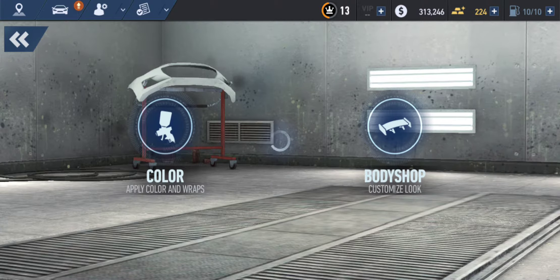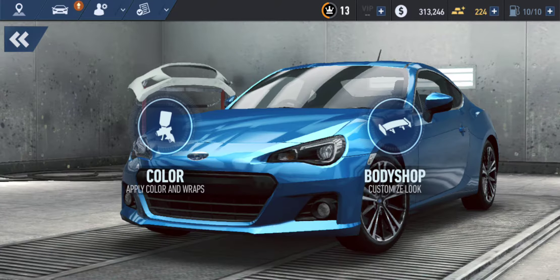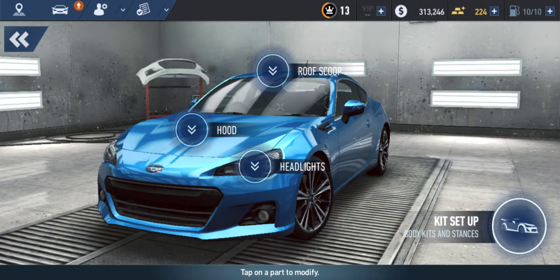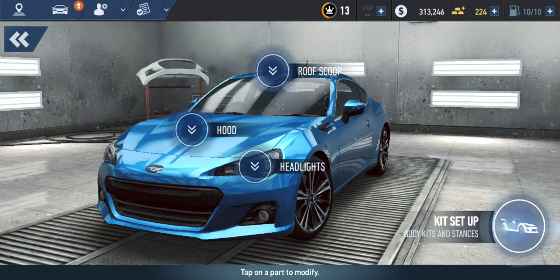It gives us options to color the car — the rims, the body of the car, tint the windows, and all that stuff. The Marché shop is where we can change the rims, change the style of the hood, put on body kits or spoilers. So we're going to start with body kits.